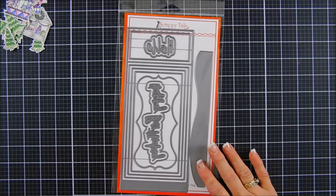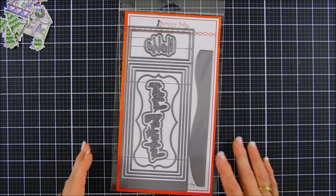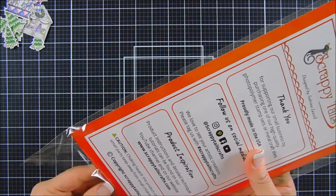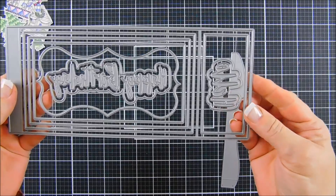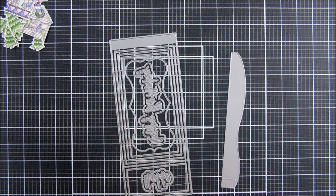Okay, we're going to set these aside and make a shadow box. This is the die set and there are tons of dies in here, including a Happy Birthday sentiment with an outline and a Hello sentiment and outline — so you get a bonus and can make a just-because card or a birthday card too.